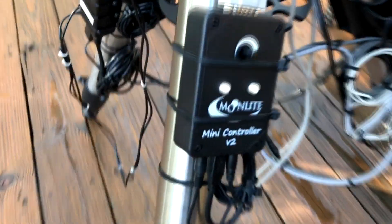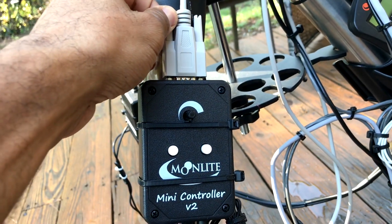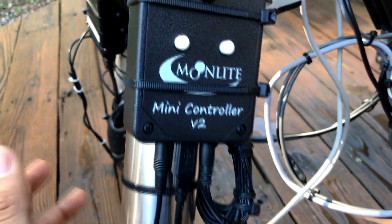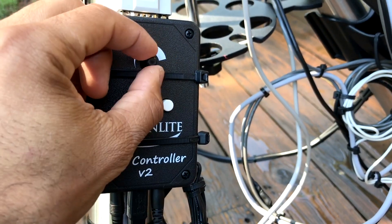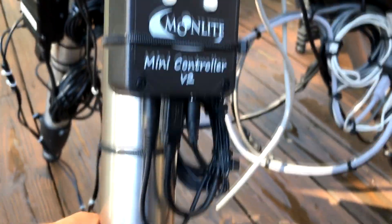This is the controller — one part of the Moonlight autofocus system. It's the mini controller v2, zipped out on my leg right here. There's an RS-232 serial cable that plugs in right here. It also has a temperature probe that measures the outside temperature — that's how it knows when to refocus based on temperature changes. You can set all that up in Sequence Generator Pro. If you want to manually focus you can just hold these in/out buttons and adjust the speed.